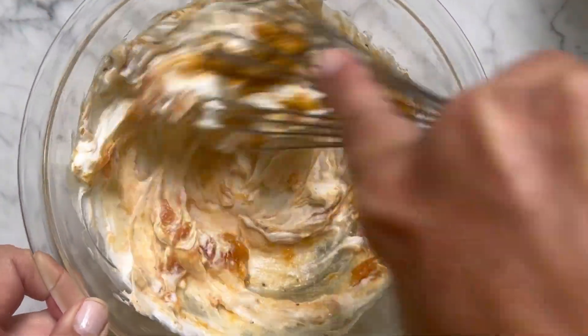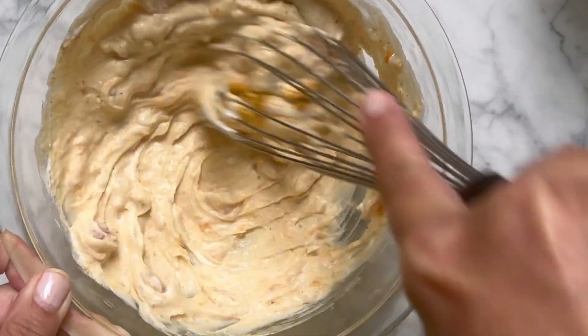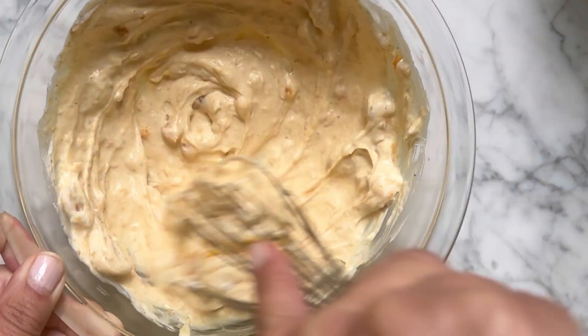Mix it up in a large bowl. Combine mayo, Greek yogurt, curry powder, and some mango chutney. Give it a good stir until everything is royally mixed.